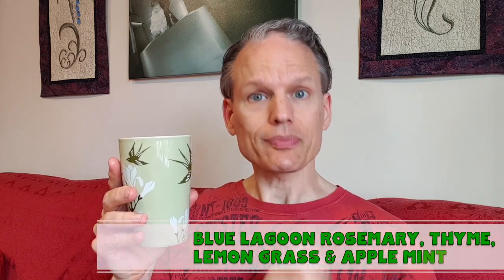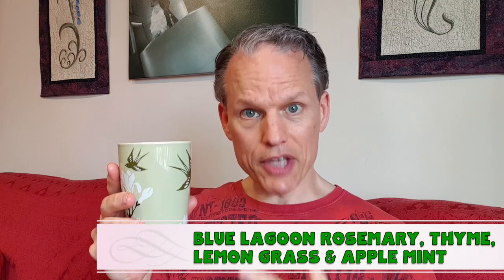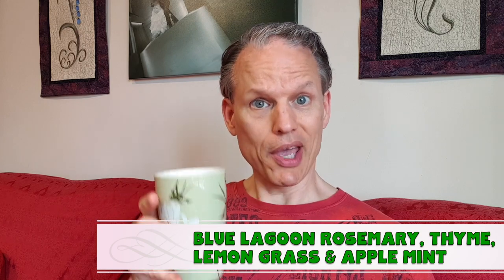Welcome to the tea of the day! Today I decided to do a mixture of rosemary — that's a blue lagoon — rosemary, fresh thyme, fresh lemongrass, as well as a little bit of apple mint. Let's see what we got.